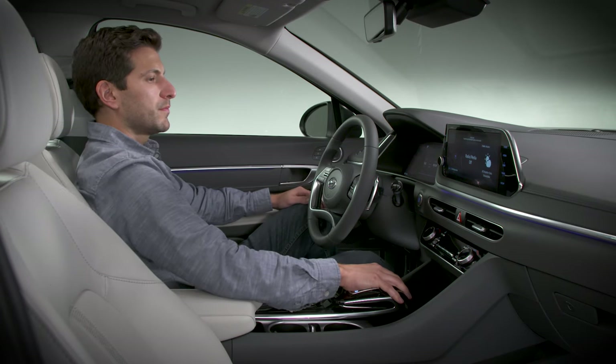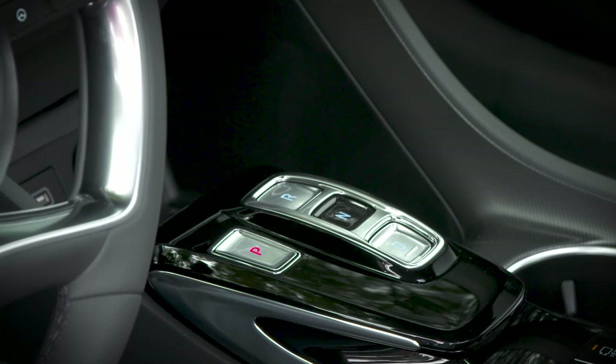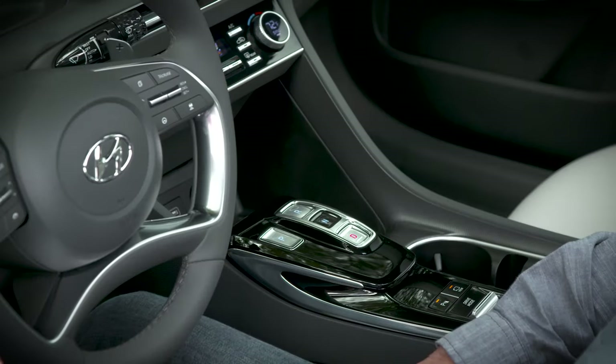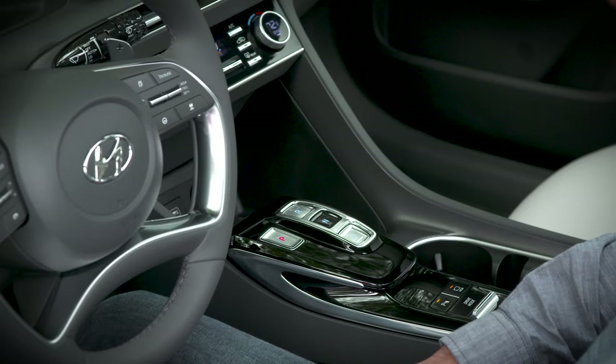If you turn off the engine while in drive, neutral, or reverse, the shifter will automatically engage park. In addition, if you open the door when the driver's seat belt is unattached, the vehicle will engage park.